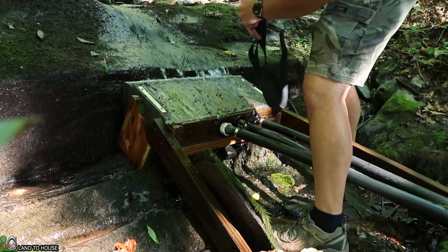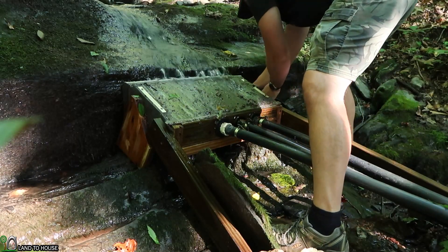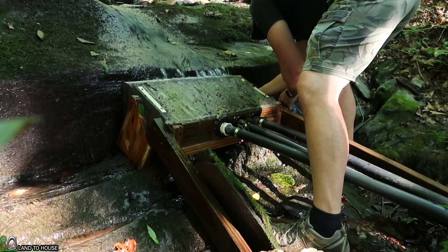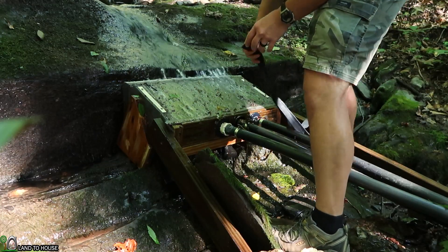We're going to give it a try right now and see what happens. I think there's enough room behind here that I can get this inner tube all the way through. Might have to find a stick and kind of guide it on through.